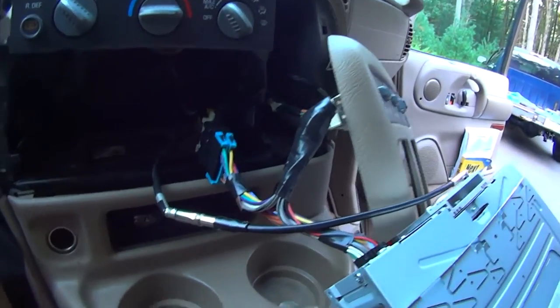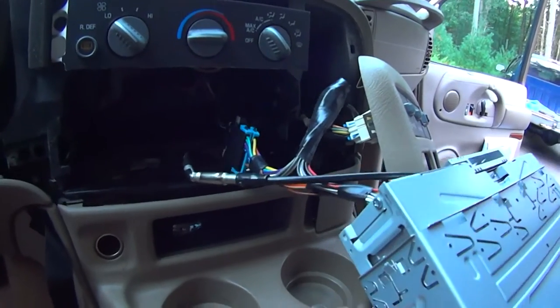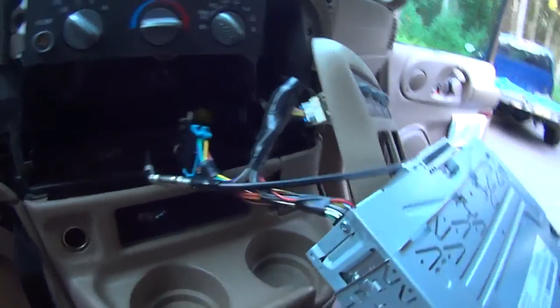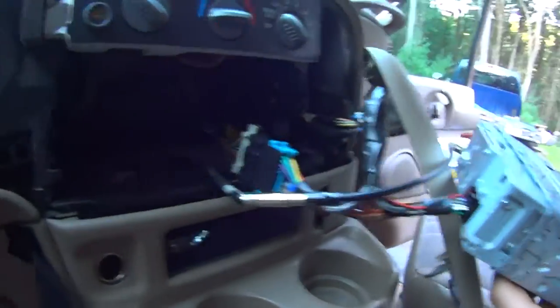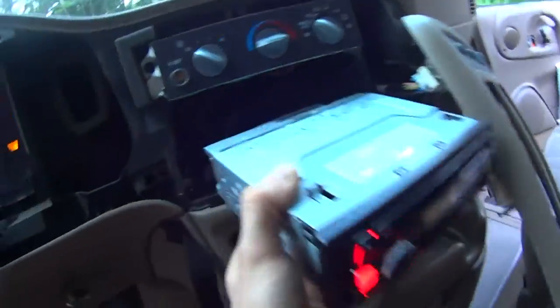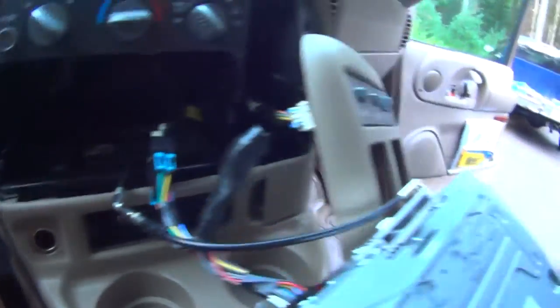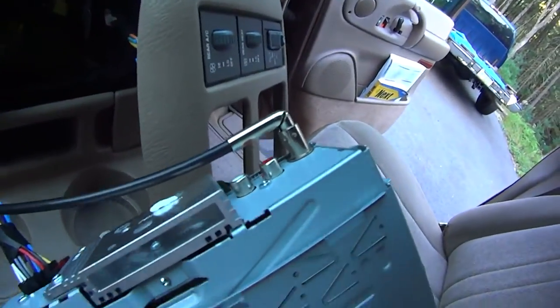Of course you have to splice the wires — there's maybe 20 wires total — and connect them together to make a little harness like that from one radio to the other one. You also need an antenna adapter because the aftermarket antenna plug is different.